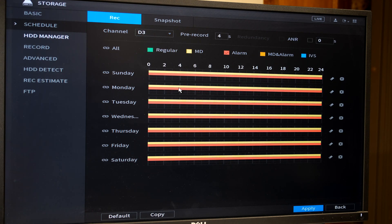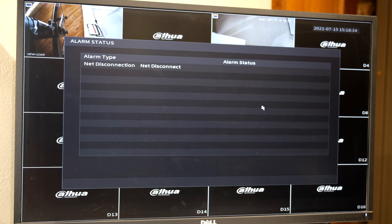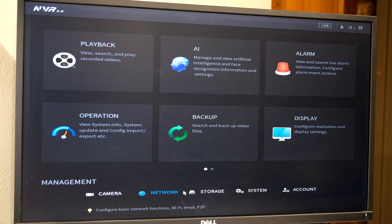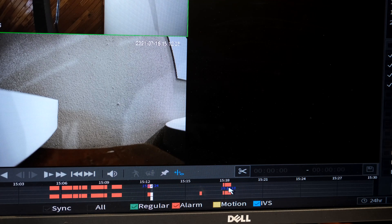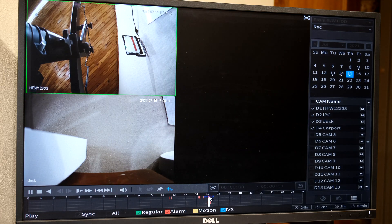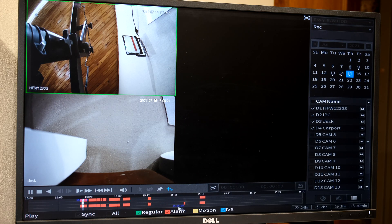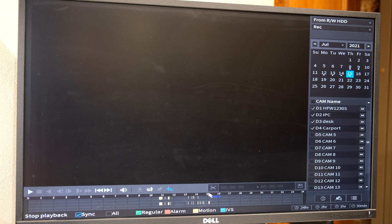I'm now pressing the panic button — you can hear the NVR has registered the alarm. When I go to playback I can see some alarm recordings: both camera one and three have recorded when there was alarm input. Looking at the playback, these two cameras are showing no movement, which means the cameras record whether or not there's motion in front of them — triggered purely by the panic button press. The alarm recording is separate from motion recording.